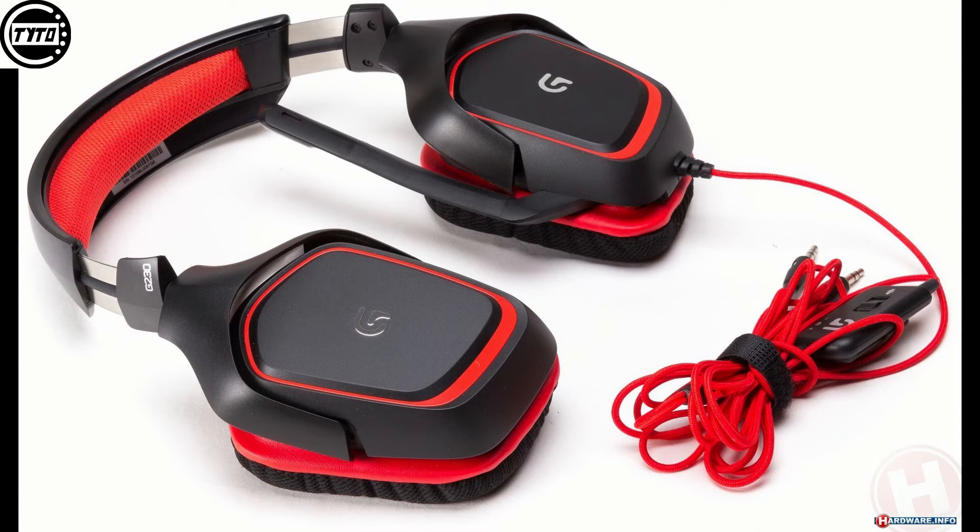I'm currently using the mic on the headset right now to record this. Sound quality on the drivers is pretty great. The bass isn't muddy and the highs aren't too sharp. The drivers don't sit right on your ears so the surround effect is great.